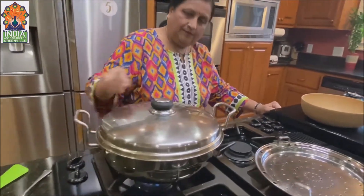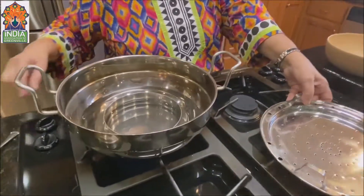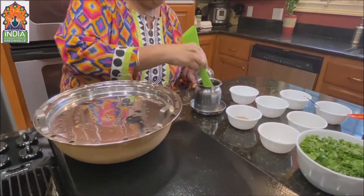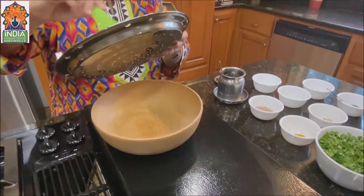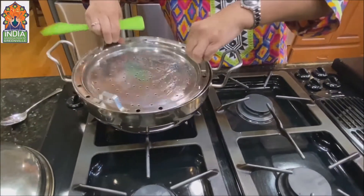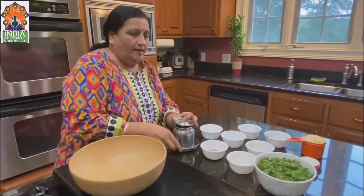Now I am going to show you how to make it, but first we will start the steamer. I have some water in it and then I have a plate. I am going to grease it first. We will start now.